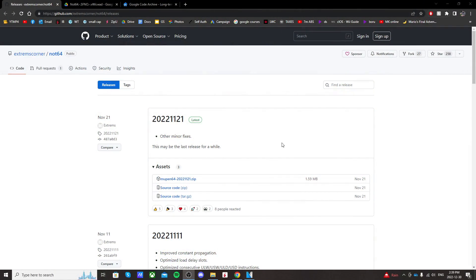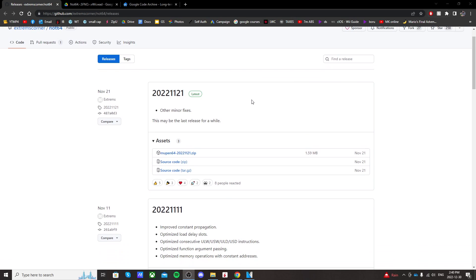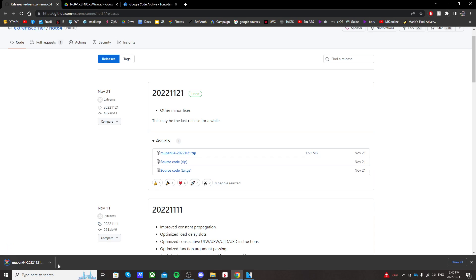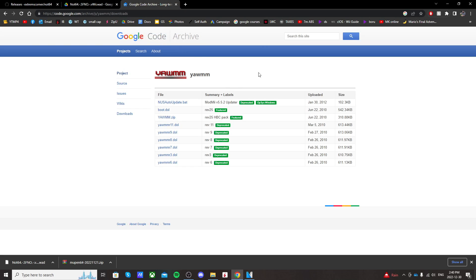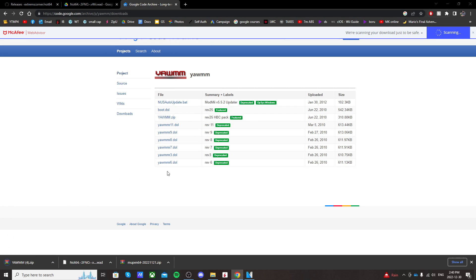The first link is going to take you to a GitHub page where you can find the latest release of Not64. Just click on Mupen64 and it should download in the bottom left. The next link will download the WAD for the virtual Wii channel — it'll take you to a Google Drive page, just click download. Now we need a WAD manager to install that WAD. If you already have one set up, you don't need YAM. But if you don't, just click on the third link where it says YAM and it'll download in the bottom left.